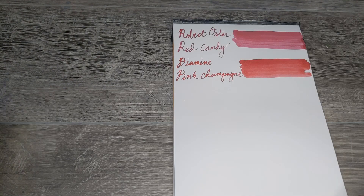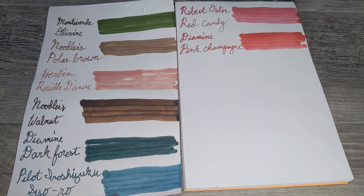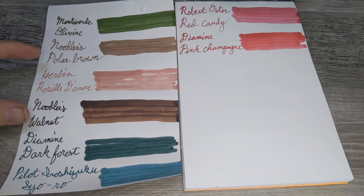With the power of movie magic we've got all the ink samples swabbed and can take an overview of a real-world example of what you might receive. Overall this set gave fairly good bang for your buck. Out of eight samples we had six different brands and a number of different colors. Really the only two repeats are brown, but they are significantly different browns.